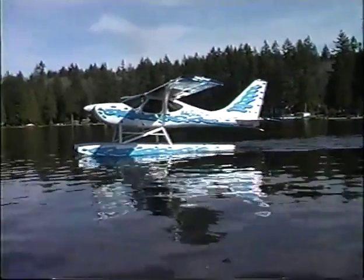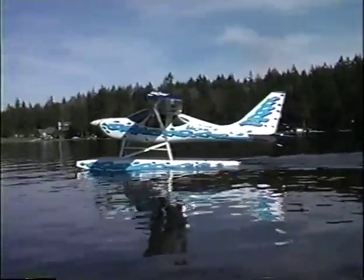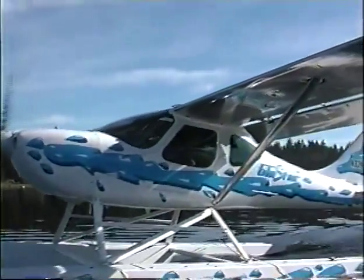The final and most anticipated chapter in the development of the world's most versatile kit plane has been written. Stoddard Hamilton's Glastar is now float-tested and capable. Wherever you want to go, whatever adventure you want to take, the Glastar on floats will make it happen.